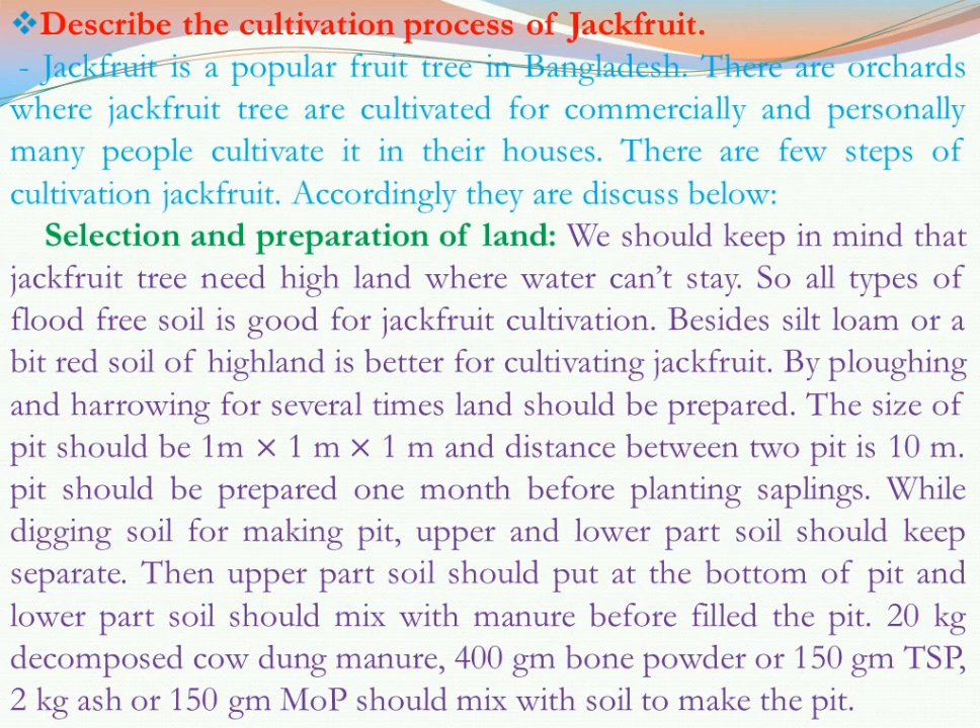By plowing and harrowing several times, the land should be prepared. The size of the pit should be 1 meter by 1 meter by 1 meter — that means length, breadth, and depth each of 1 meter. The distance from one pit to another should be 10 meters, and the pit should be prepared one month before planting the saplings.